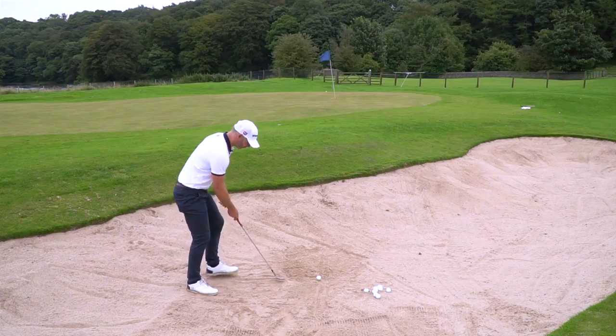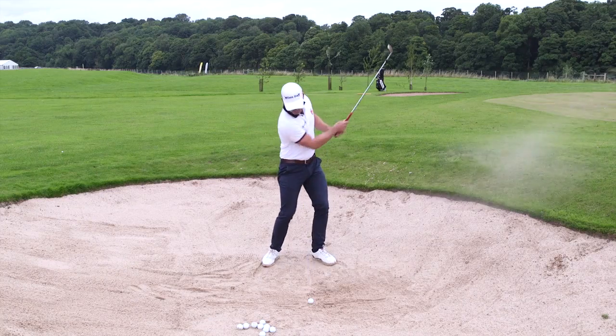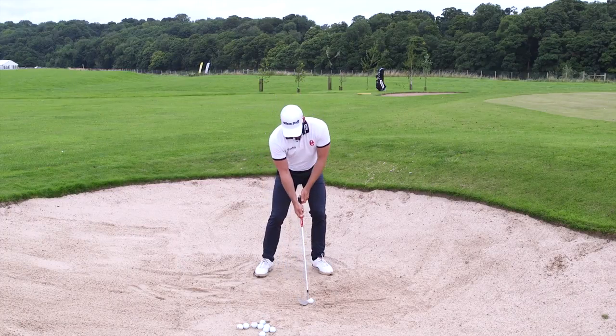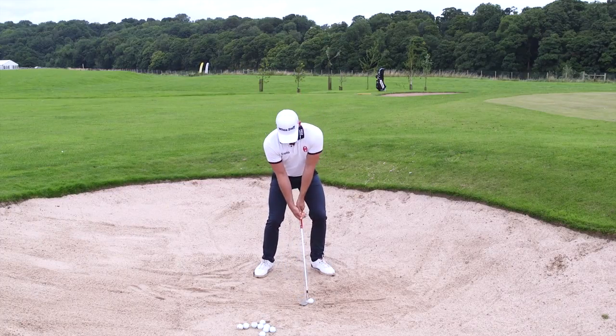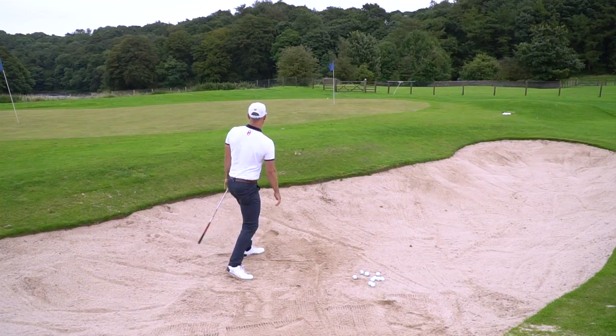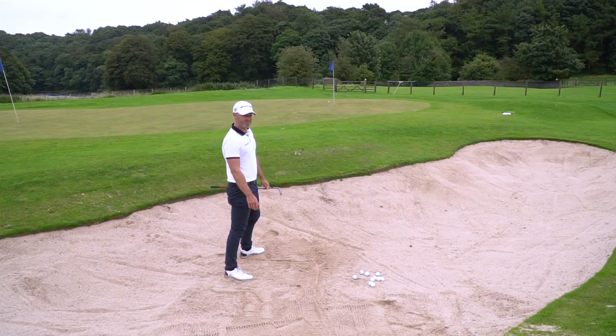So almost figure out where you're going to strike relative to that line, and then as long as the ball's in that same reference point, you can just work your way into the golf shot. As easy as that — that's how I set up and align myself in bunkers.